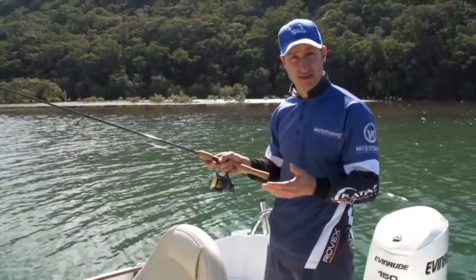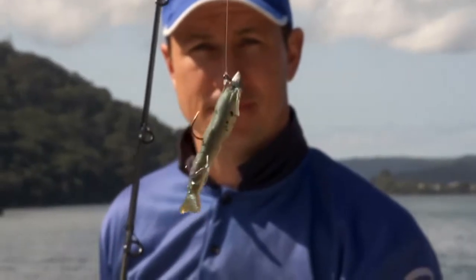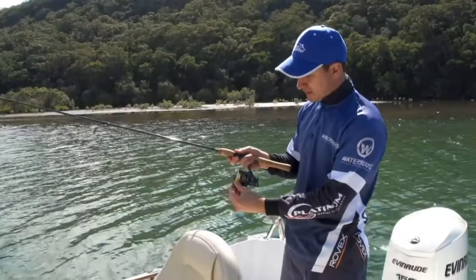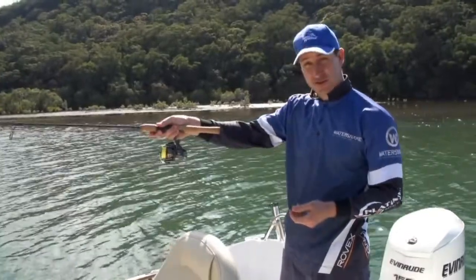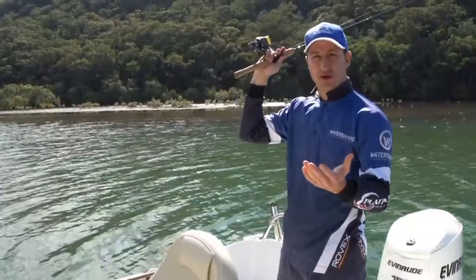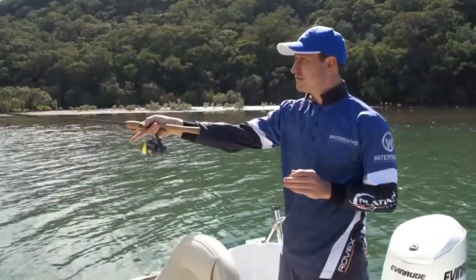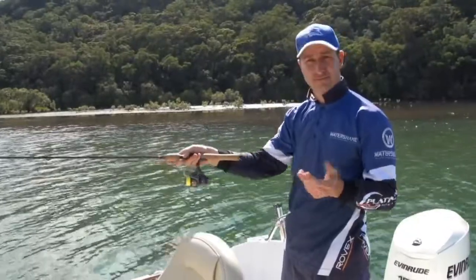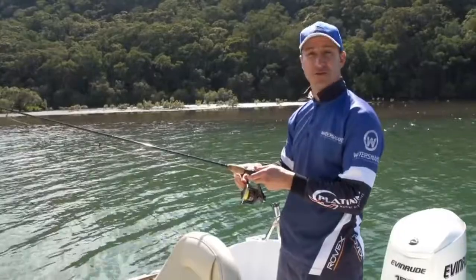Casting lures is similar to casting baits. You want a short bit of line from the tip of your rod to the tip of your lure. Put your finger on the line, open the bail arm, point your rod where you want the lure to land, and then slowly bring your rod back to about two o'clock. Then a short sharp movement, letting the light rod tip do all the work for you. Close over and then begin to retrieve your lure.